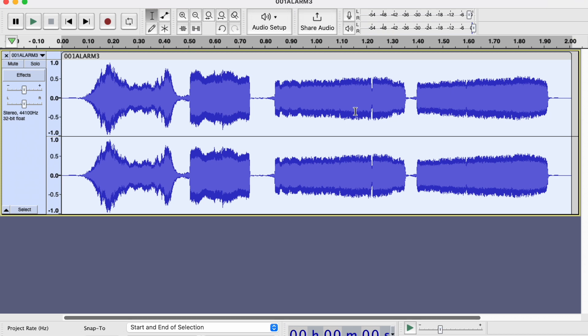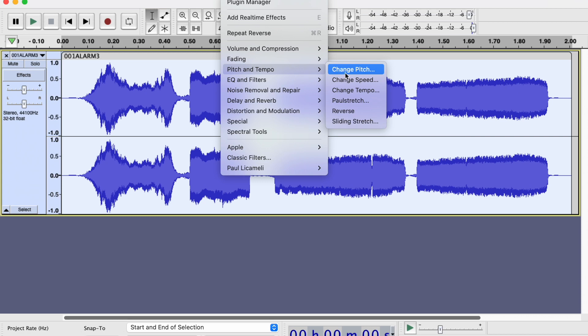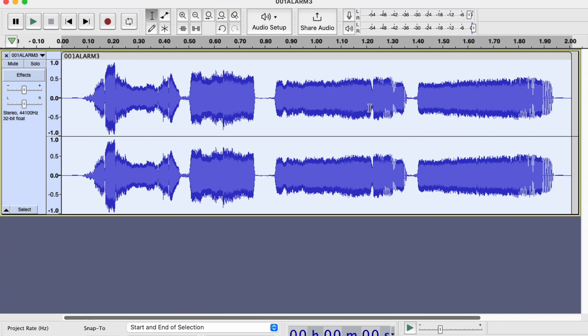Already a little bit different, but I also wanted R2-B2 to have a slightly deeper voice than R2-D2. So again in Audacity, using effects, I was able to go in and change the pitch of each one of these tones. I took each one of the R2 files once it was reversed and applied a 50% change to the pitch — pitched it down. And then that sounds like this.